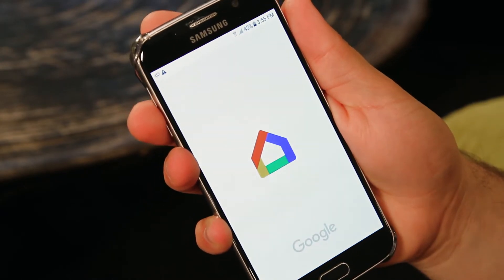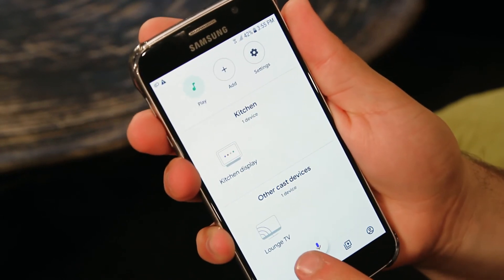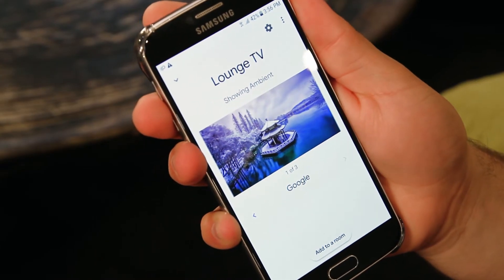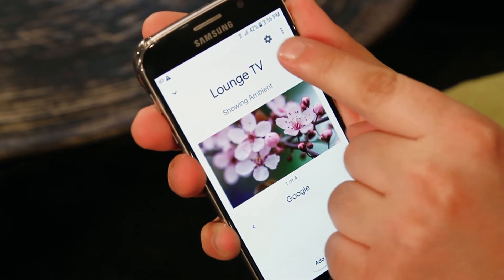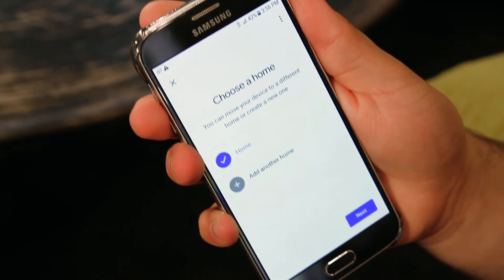To begin, open the Google Home app on a phone or tablet. Check to see if your Chromecast is showing in your Google Home app. If so, click on the icon, go to Settings in the top right, choose 'Add to Home', and then follow the prompts.